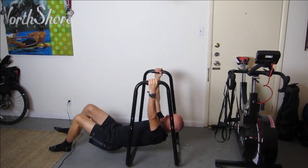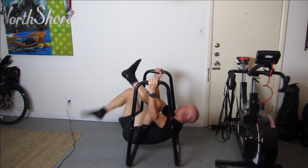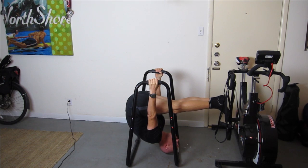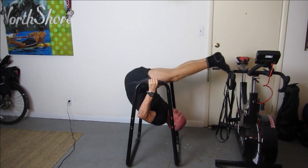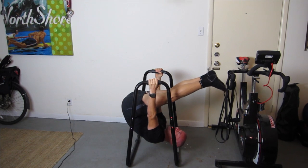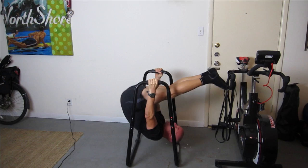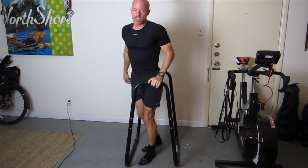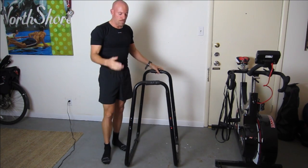If you want to get a little more advanced, you can bring your legs up and then bring them down and press up, come back down, press up, come back down. So the Ultimate Body Press — it's a good machine.